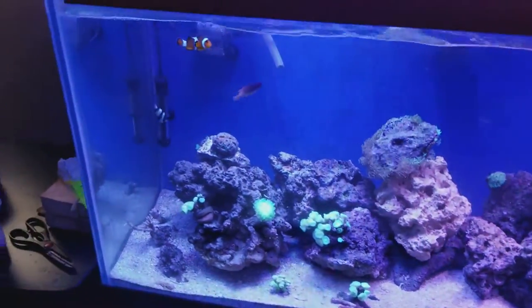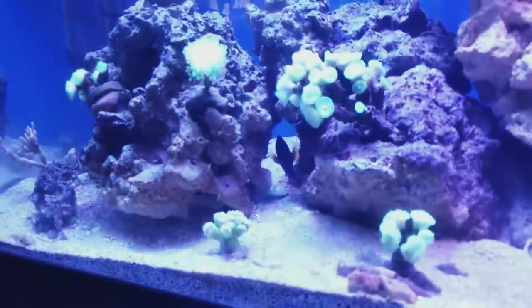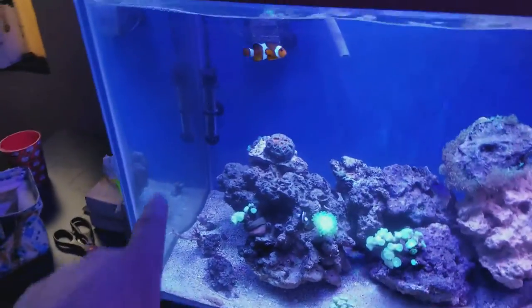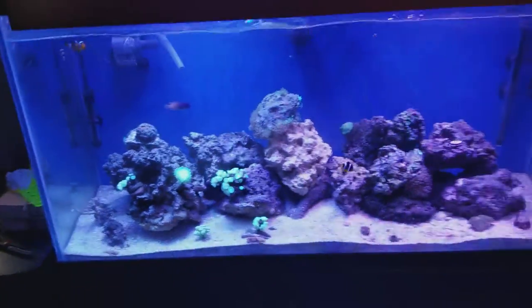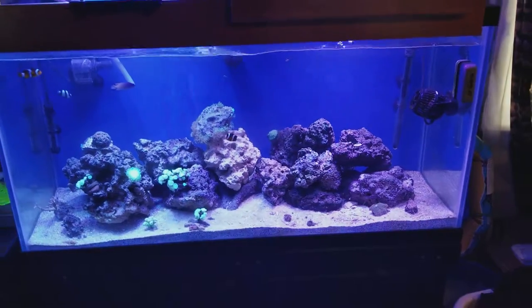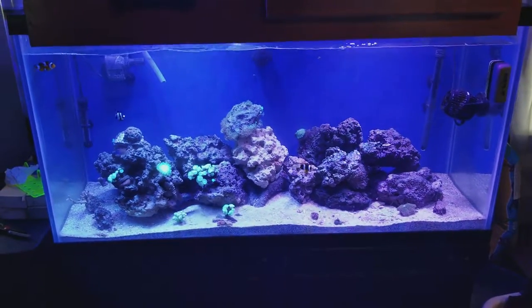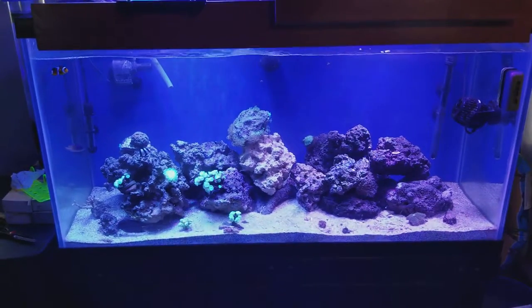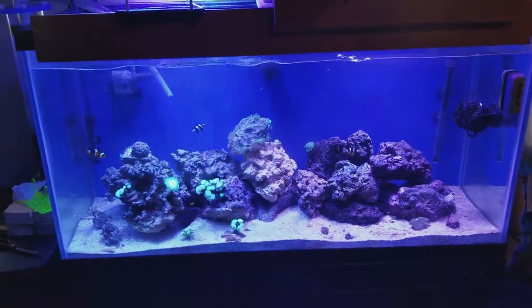Another thing that really sucked — this was a reef-ready tank. You can see the two bulkheads there, but the previous owner ripped the overflow out because he used it for reptiles. To get an overflow for this tank I had to contact Marineland and all that, so I just let it go — no biggie.